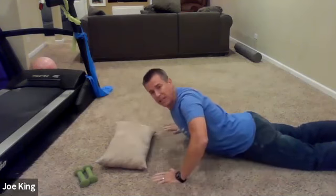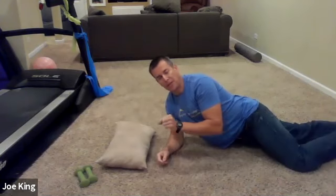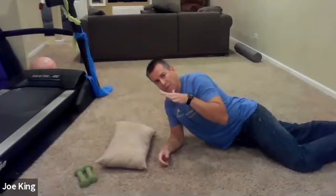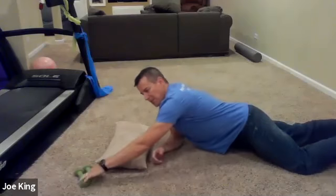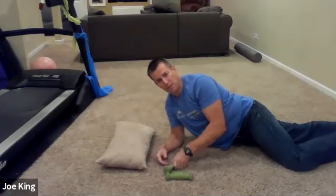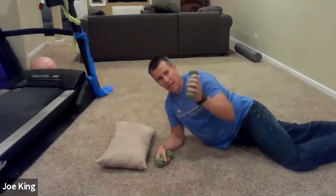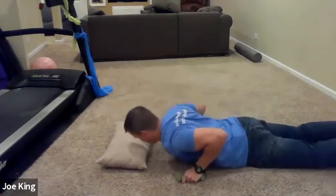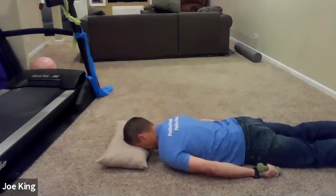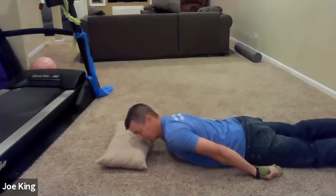The emphasis here again is you want to make sure that you're equal on the left and right sides — that they come up and go up and down evenly. If it seems pretty easy for you, you can take soup cans, one-pound weights, two-pound, whatever, and put them in your hands and do the same thing.